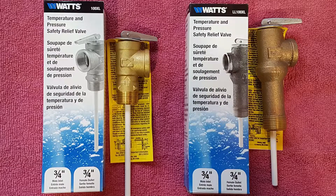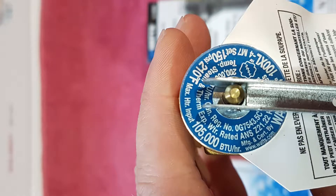Before attempting to replace your current relief valve, you're going to want to make sure you have the correct replacement. Ensure that the size, temperature, pressure, and BTU rating match the current water heater's relief valve. This information is located at the end of the relief valve.